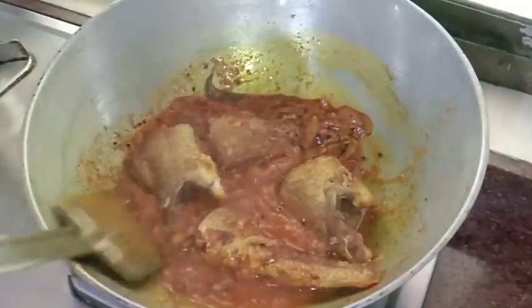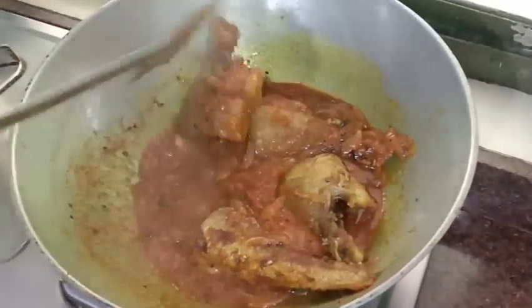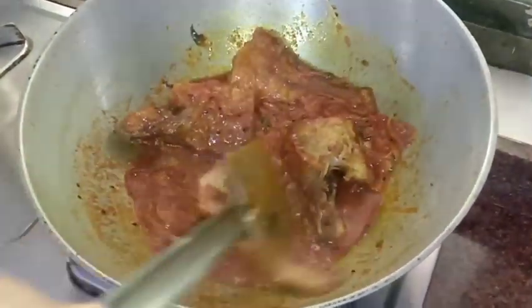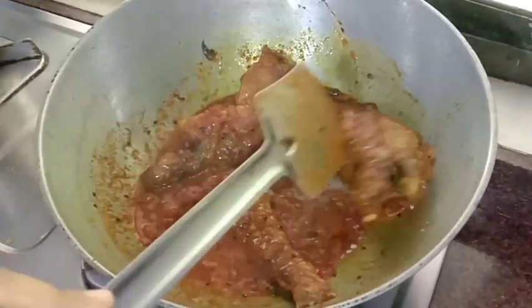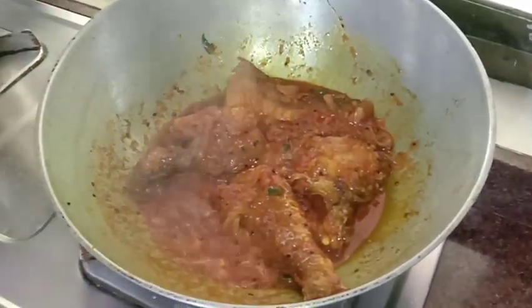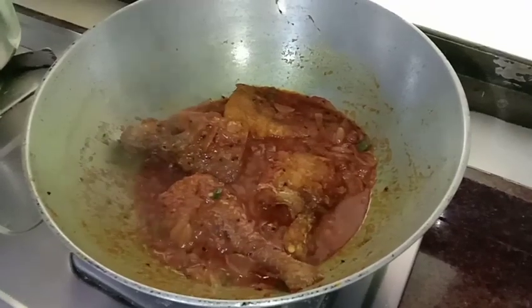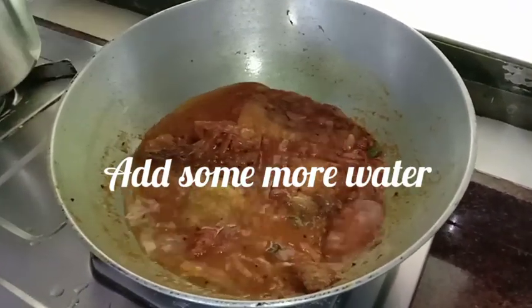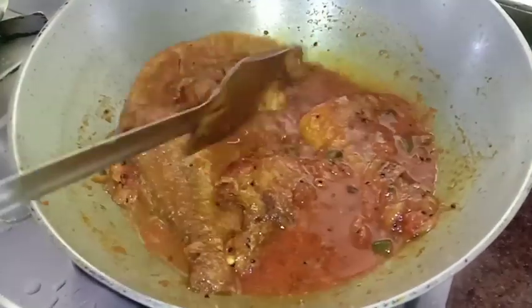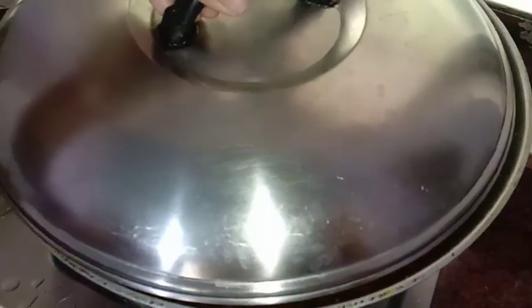I am going to stir the rice. I am going to cook for 2 minutes, just 2 minutes.